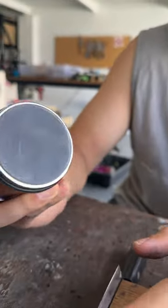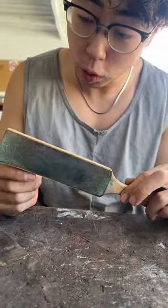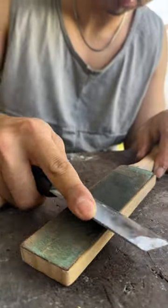Then it's time to use the ceramic. A lettuce rub is strongly recommended to take care of your knife — or to take care of the burr after sharpening.